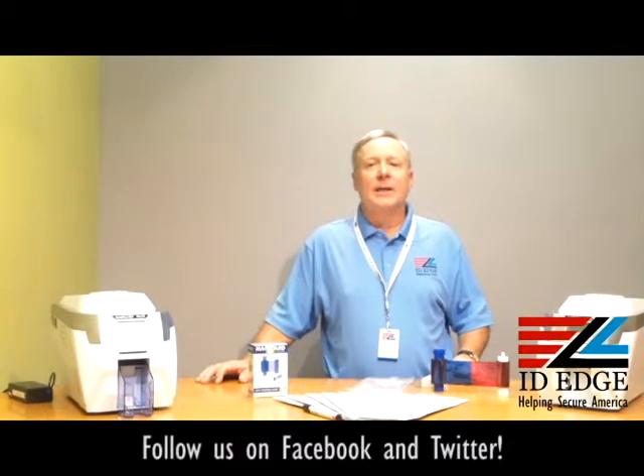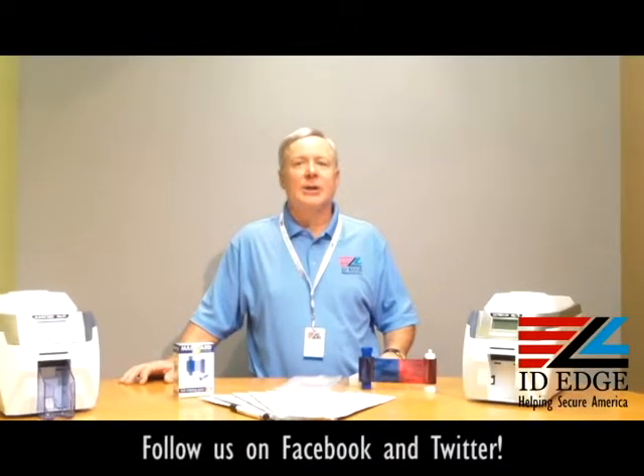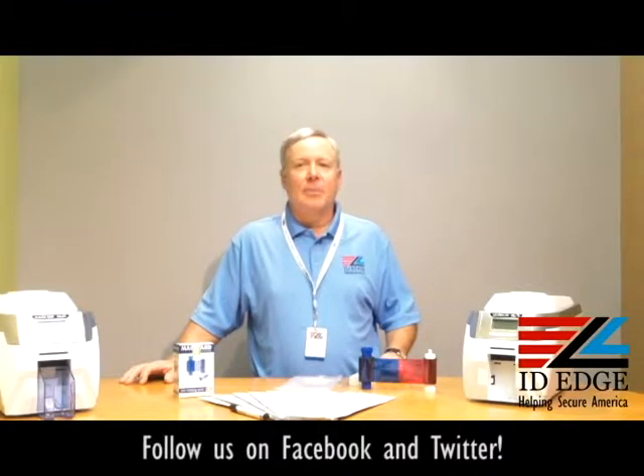Hi, this is the SD show and I'm Steve. Today we're going to do a segment called 'How To' — specifically, how to load ribbons in a Magicard Rio Pro printer. As always, I'm going to have a bad photo ID of the day at the end of the show.